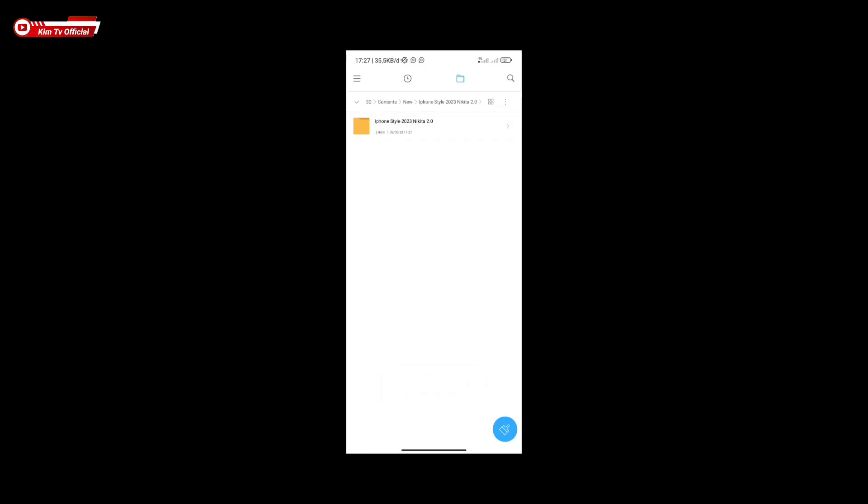Jika mengalami gagal extract, kalian bisa menggunakan aplikasi ZArchiver. Kalau sudah ter-extract, silakan buka foldernya. Di dalamnya terdapat dua versi config: versi Universal dan versi Aux. Untuk yang Aux, support Aux lens — ada ultrawide dan juga makro. Sedangkan yang Universal hanya kamera utama saja.